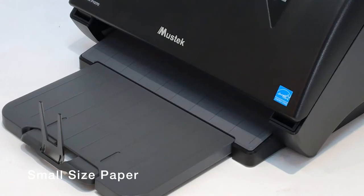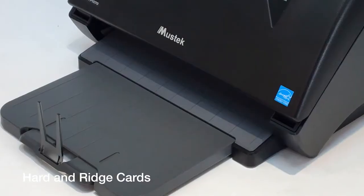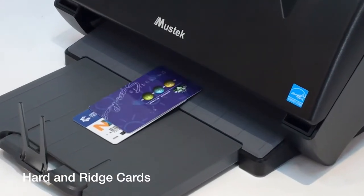Scan small size paper such as receipts, business cards, and public transportation tickets, or scan hard-edge cards such as ID cards, credit cards, and driver's licenses.